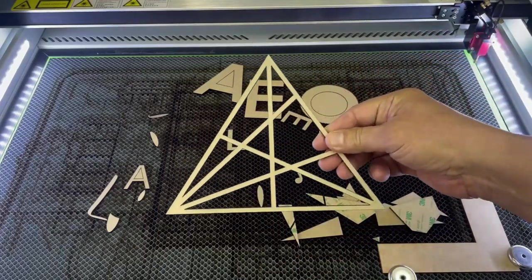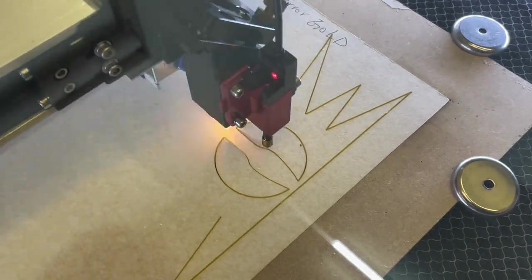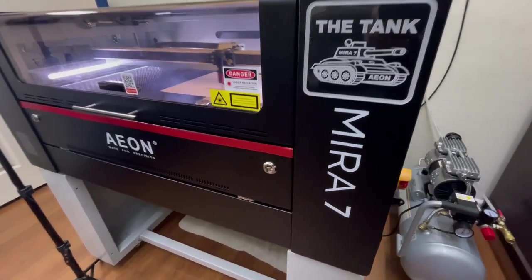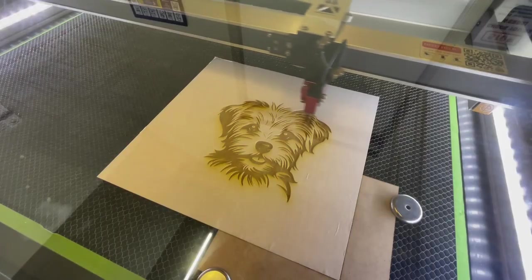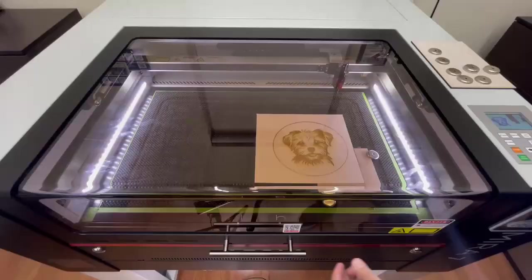Does anyone know what this symbol is supposed to represent in the Eon logo? Let me know in the comments. I now start to cut out all the other colors, including the 1/8-inch gold mirrored acrylic that I think will make this sign pop. Finally, I begin to engrave 'Lucy' onto a piece of masked 1/8-inch Baltic birch.